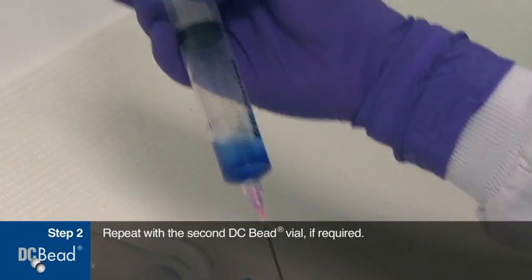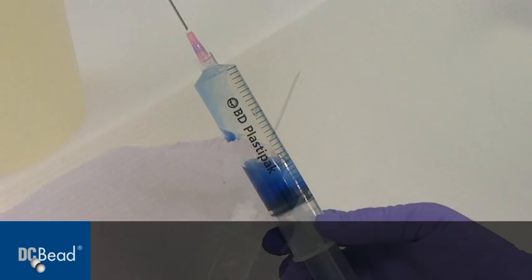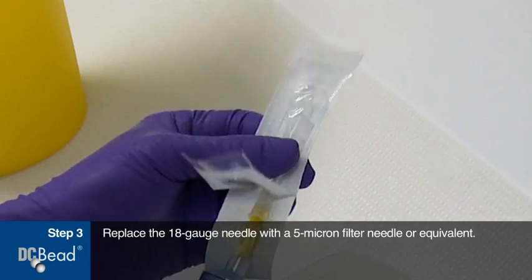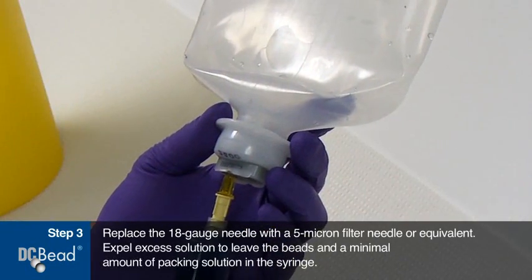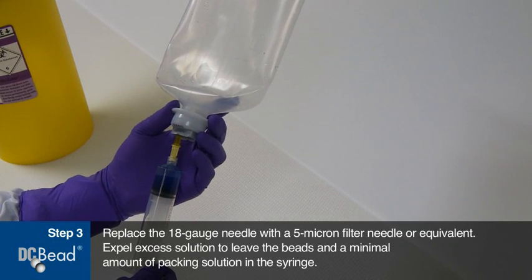Repeat with the second DC bead vial if required. Replace the 18 gauge needle with a 5 micron filter needle or equivalent. Expel excess solution to leave the beads and a minimal amount of packing solution in the syringe.